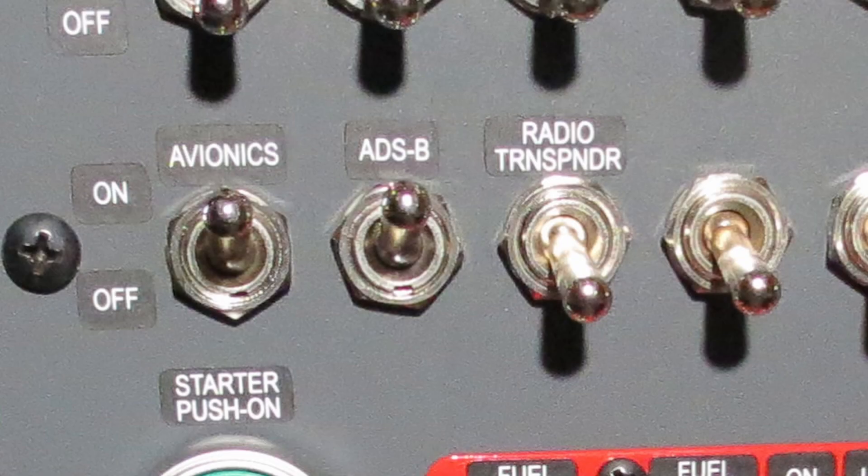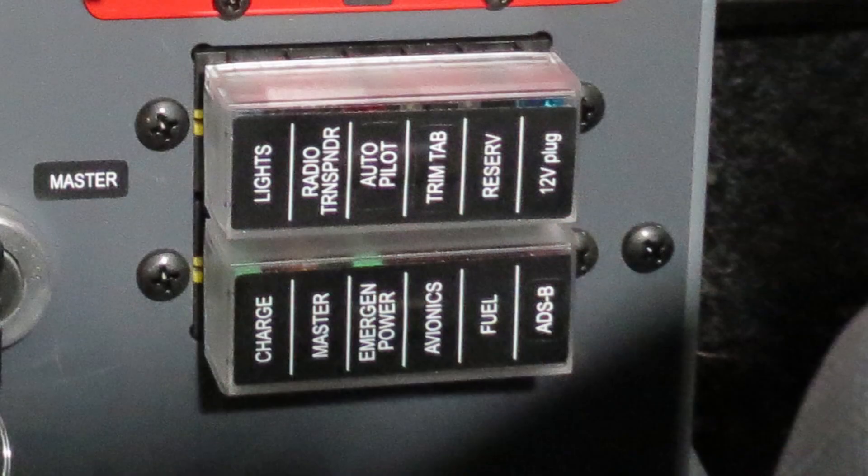Usually all the avionics are controlled by one switch. I decided that I wanted the two transponders on separate switches. I like the ability to turn off individual systems for troubleshooting and shutting down in case of erratic operation. Yes, there are two separate fuses for these systems, but I'd rather not have to pull off the fuse cover and hunt around for the proper fuse during a stressful situation.